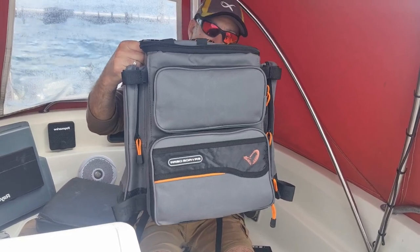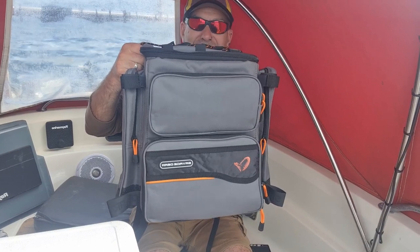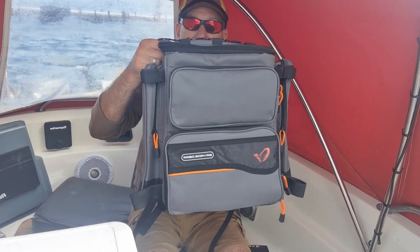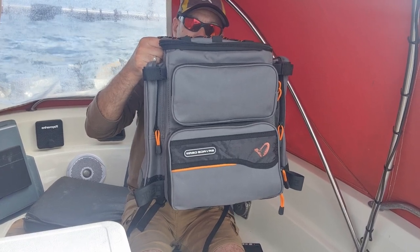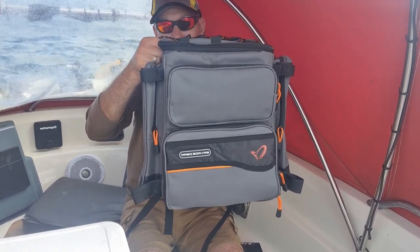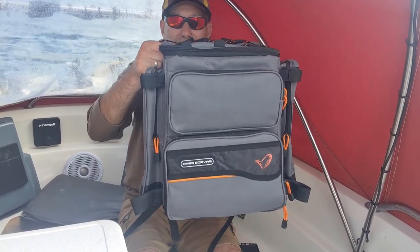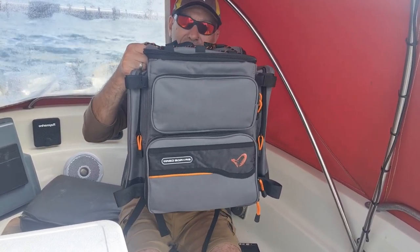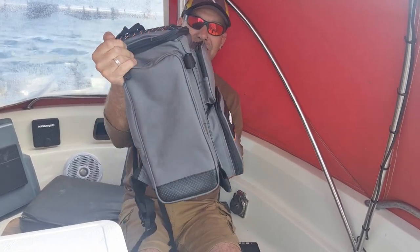I was quite skeptical when I ordered it. Although it had the dimensions listed, until you actually see it in the flesh you're not 100% sure how big or small it is. And this is perfect — it looks quite big on the video here but trust me, it isn't. It's very, very compact and it's well padded.